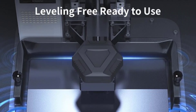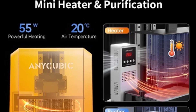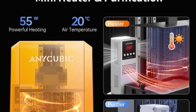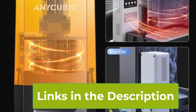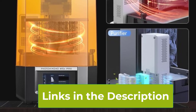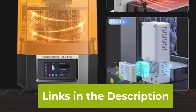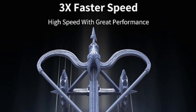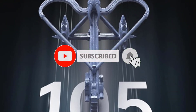The standout feature is its 3x high-speed printing, which significantly reduces production time without compromising quality. The M5S Pro is designed for convenience, featuring a leveling-free system that automatically adjusts, eliminating the need for manual calibration. This is paired with intelligent detection capabilities that monitor resin levels and printing conditions, ensuring a smoother and more reliable printing experience.